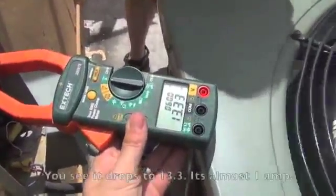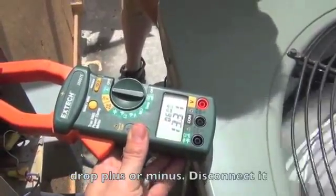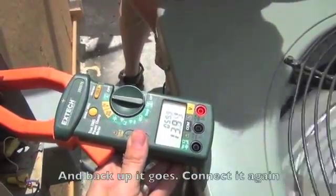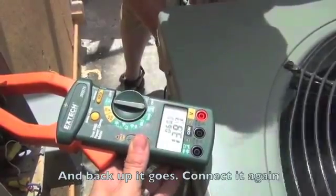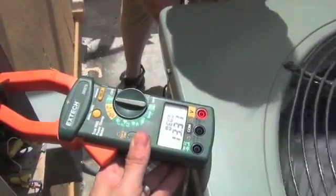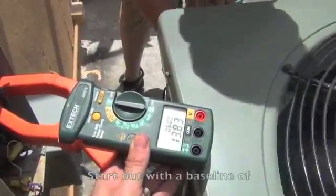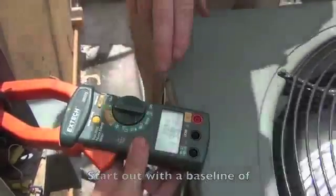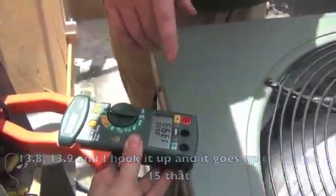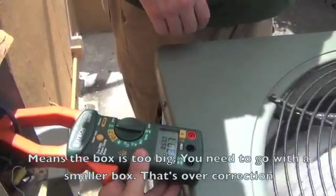Now that it's connected, you see it drops to 13.3 — it's almost a one amp drop. Disconnect it, and back up it goes. Connect it again. This is what correction looks like. Now if I were to start out with a baseline of 13.8 or 13.9 and hook it up and it goes up to 14.5 or 15, that means the box is too big. You need to go with a smaller box — that's over-correction.